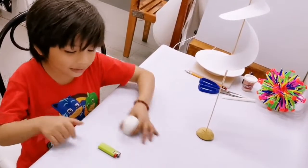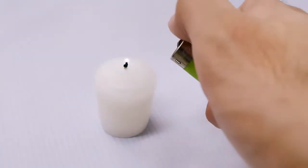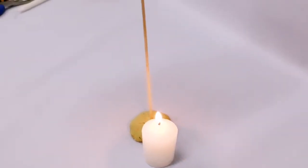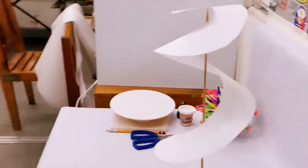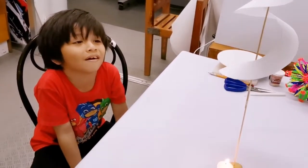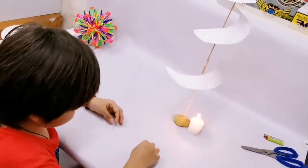Let's take our candle and light it up. Now we have a marble paper spinning, because of the hot air going upwards.